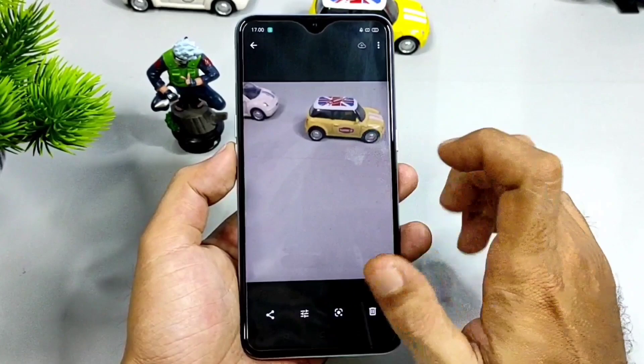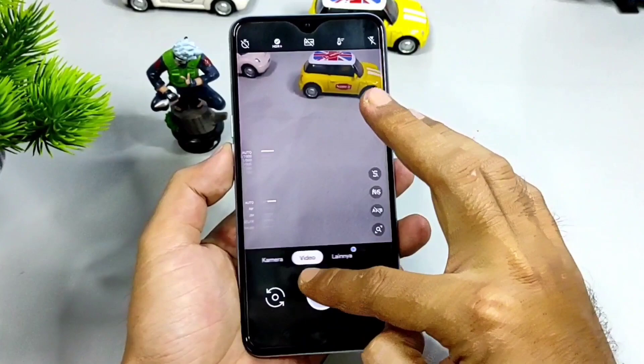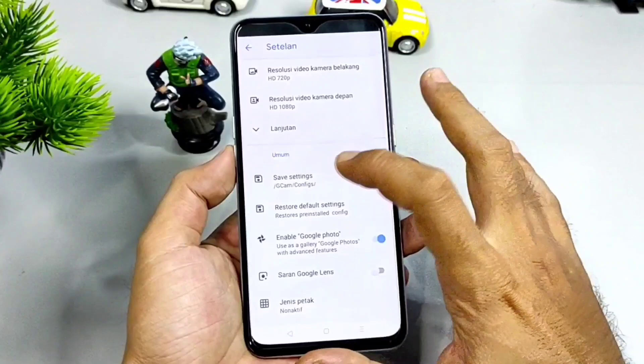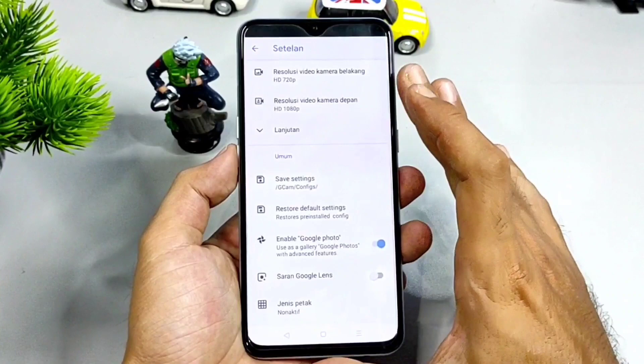Untuk mengatasinya, saya sudah sediakan file konfigurasi. Kalian cukup menggunakan file konfigurasi yang saya sudah sediakan. Caranya, kalian bisa masuk ke bagian setelan. Pertama untuk install file konfigurasi, scroll ke arah bawah, cari di pengaturan bagian umum. Di sini ada safe setting ya. Di safe setting, buka tab di kolom, kalian bisa beri nama terserah, lalu pilih save. Ini hanya tujuannya membentuk folder di file manager, yaitu folder Gcam dan folder di dalamnya config.